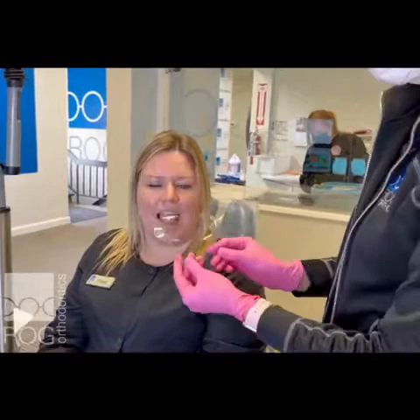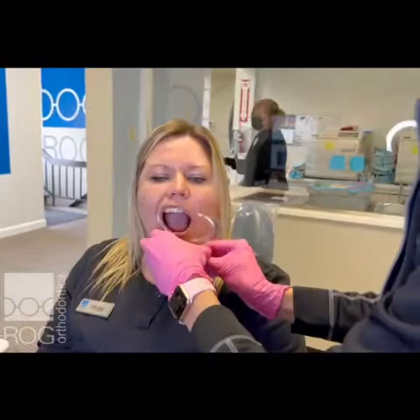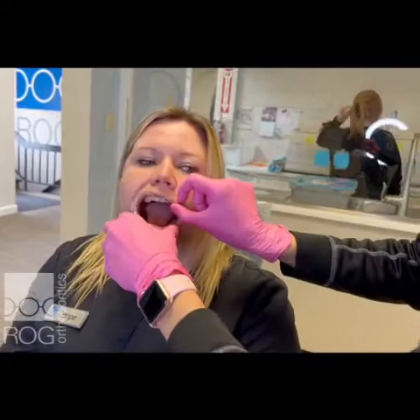First you're going to have a cheek retractor right here. When you put this in, Tia's gonna show you how to do it. You need the little U part goes under the chin. You're going to sneak the cheek retractor in one side, pull your lip out on the other, and just kind of tuck your lips around.